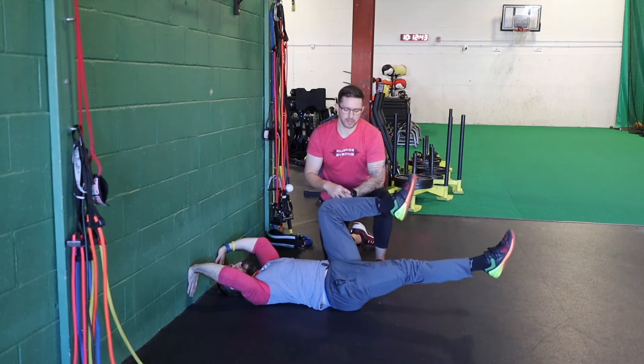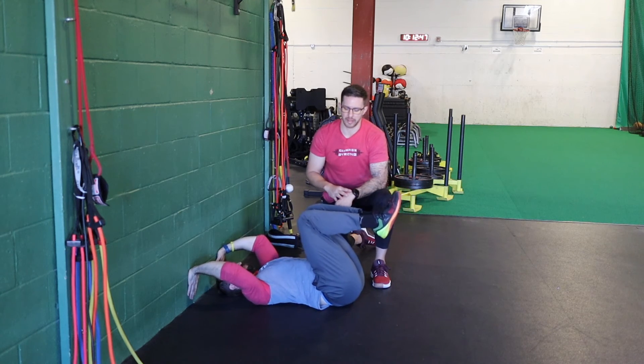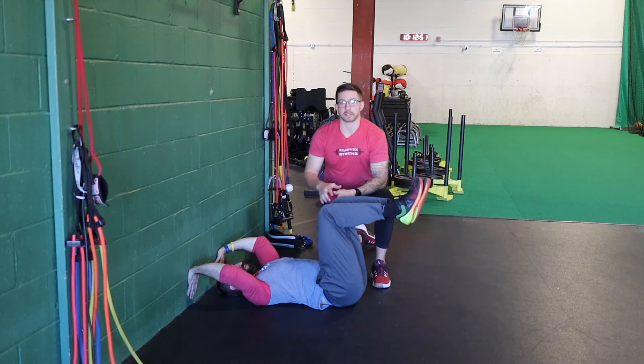If this is too challenging at the start, you can do the same thing but keep the knees bent and just march your heel towards the ground. So hold here, march the knee to the ground, and then come right back to starting position.